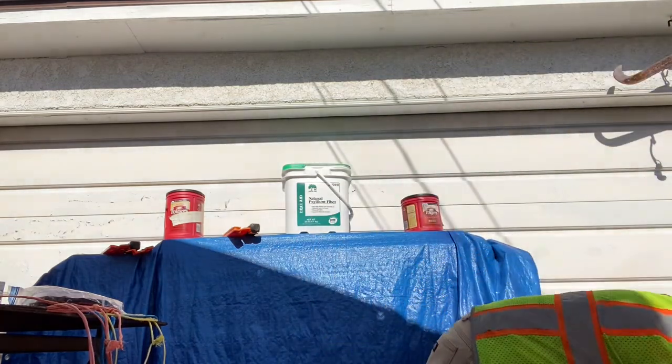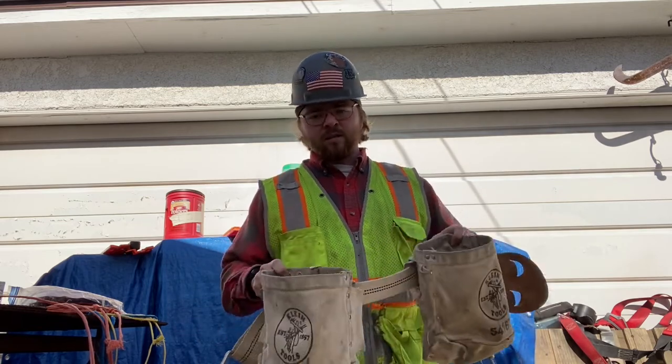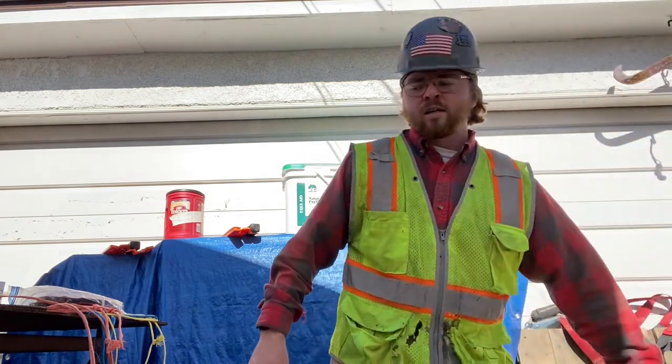One thing a lot of people don't have that I consider a necessity is an IFAK – individual first aid kit. I'm actually putting another one together right now. Normally I keep it in between my bolt bags on the back of me, or on site near me, though they end up getting destroyed after a while. I've been injured on sites pretty good, and I've seen other guys get totally messed up. The little first aid kits on a job site have band-aids – a band-aid will not put together a split leg. I've had split legs, broken bones. Super glue is great: it'll put you back together so you can finish the day, then you go to the hospital.